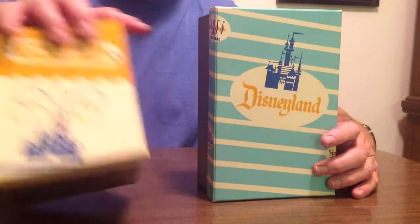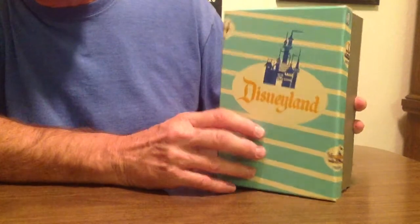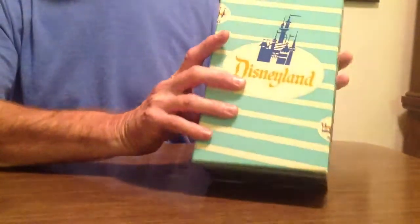We'll unbox them. We'll move this out of the way and start with the popcorn box first. As you can see, the box is very cool. It's just the box alone.